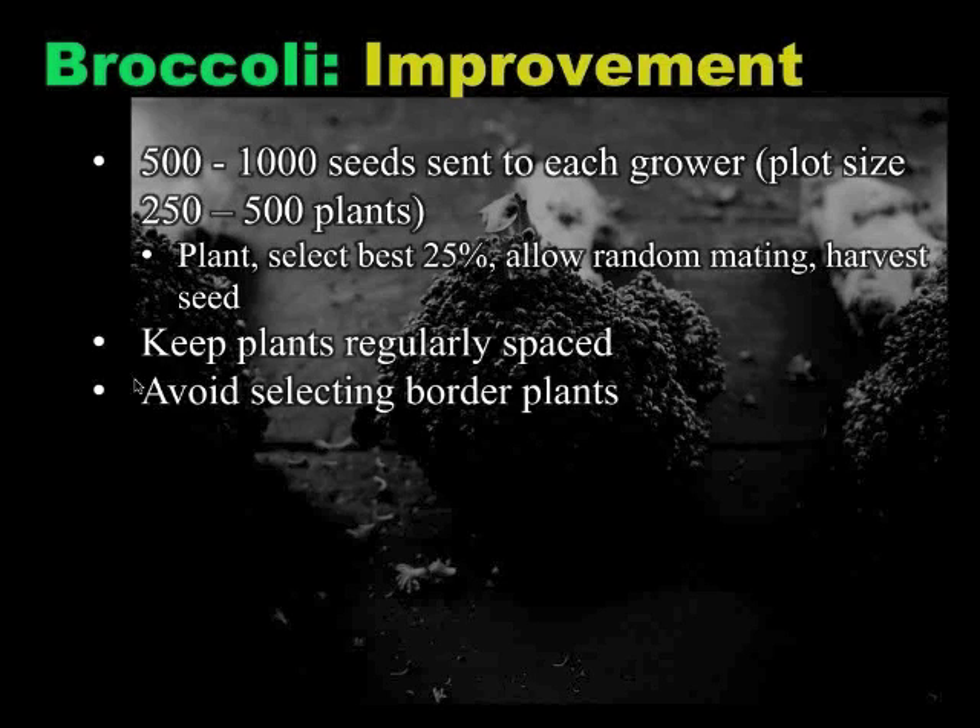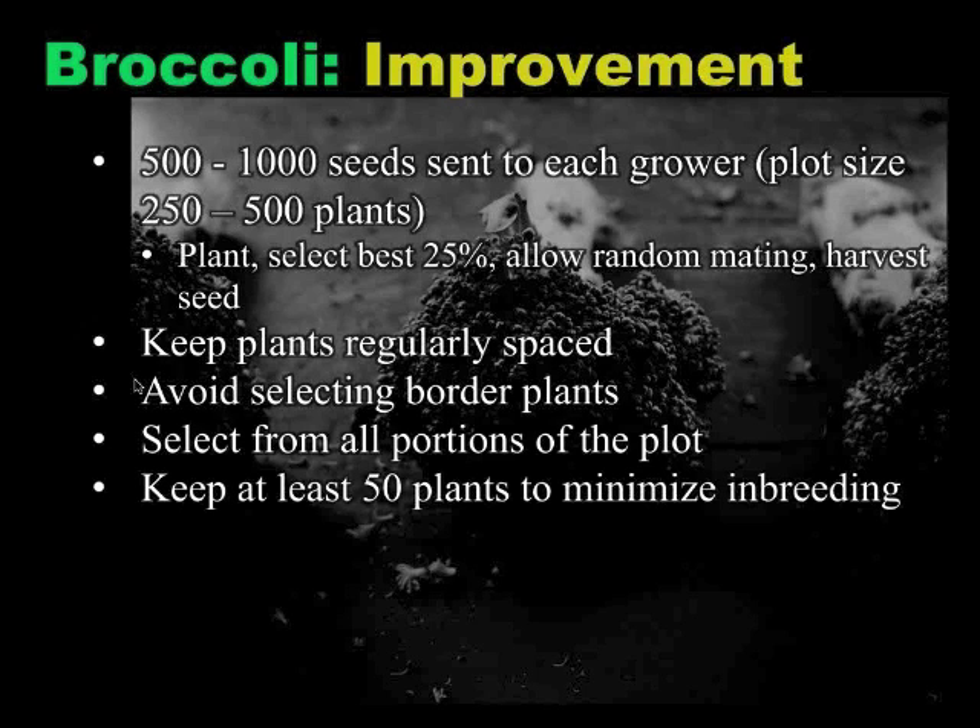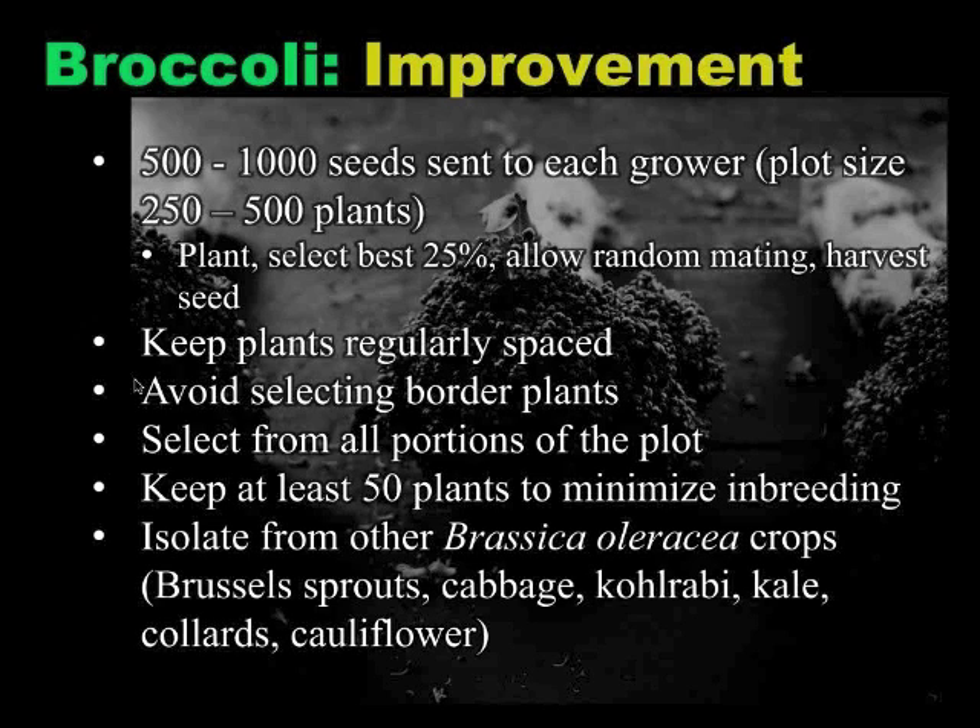To do some good science along the way, farmers were asked to keep plants regularly spaced — a little more room can allow for bigger and more vigorous-looking plants. You want to avoid selecting border plants; edge effects can do some wonky things to what you're looking at. You want to select from all areas of your plot, since some areas of ground are just a little better than others and plants in those areas will look better even if they're not genetically superior. With an open-pollinated, cross-pollinated crop like broccoli, you want to keep a minimum of 50 plants pollinating each other, or you'll get some inbreeding depression — just like in people, it will lead to odd diseases and weak plants. And you want to isolate them from any other plants that could cross and add unwanted pollen to your population.